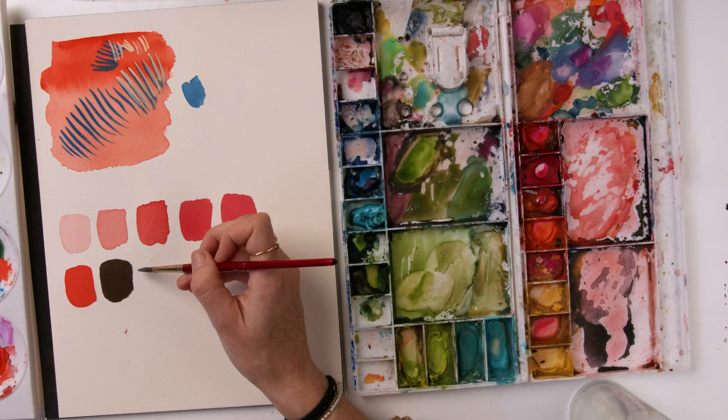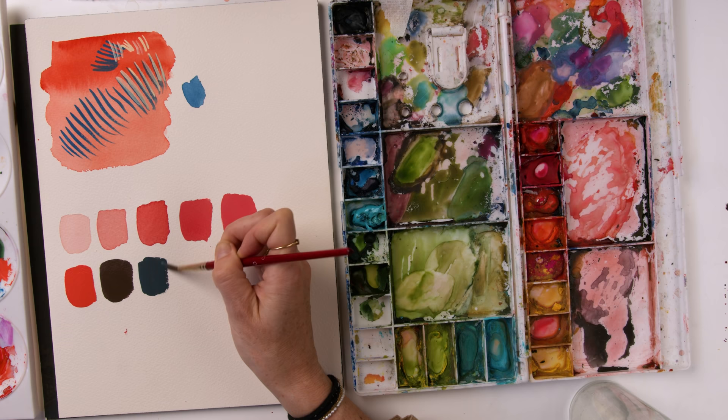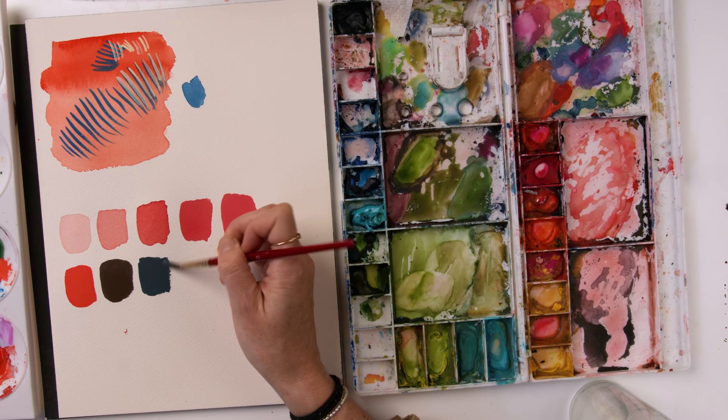And now we've got a slate blue-gray, which is really lovely — a very nice color and the consistency is on point.